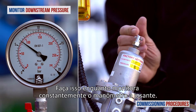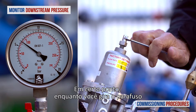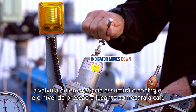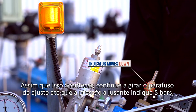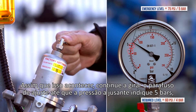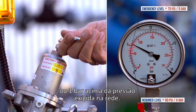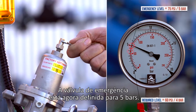Do this while constantly monitoring the downstream pressure gauge. At a certain point while you turn the screw, the emergency valve will take over and the downstream pressure level will start to fall. As soon as this happens, continue to turn the adjustment screw until the downstream pressure reads 5 bars, or 1 bar above the required consumer line pressure. The emergency valve is now set to 5 bars.